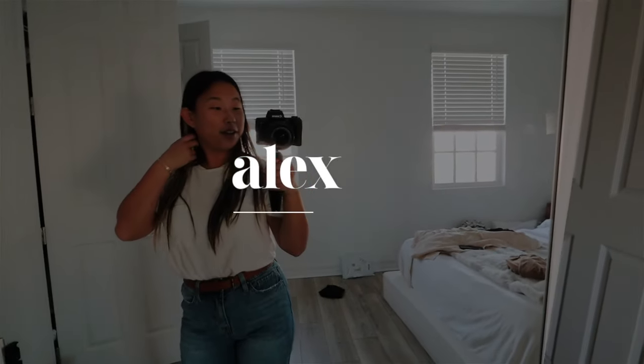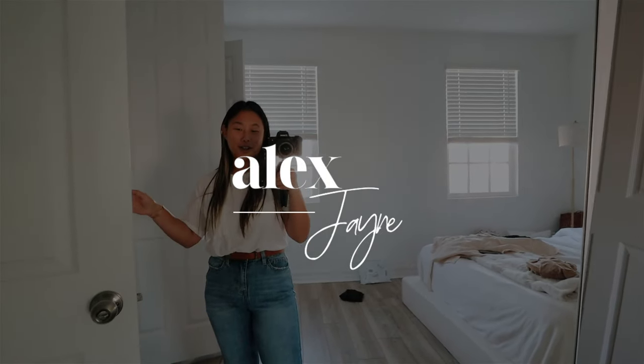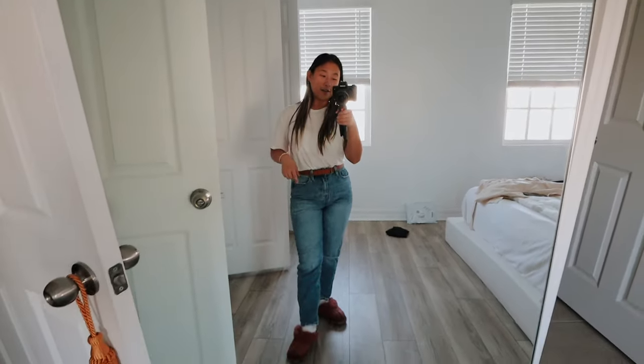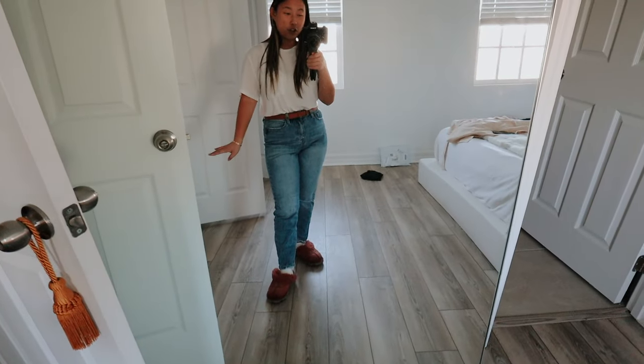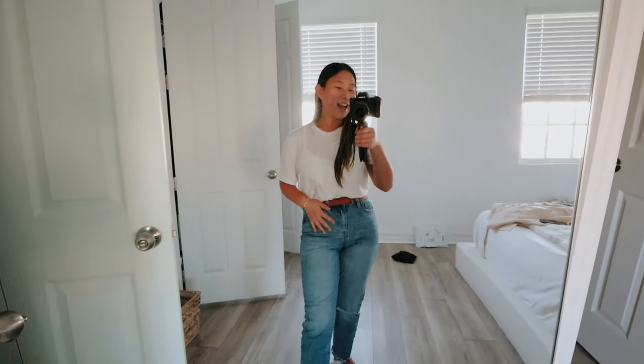Good morning! Welcome to a new vlog. It is Sunday and I'm going to attempt to vlog the entire day because I have a fun-filled day planned. This is the outfit - I'm just gonna wear white tennis shoes. I'm going to a farmer's market. I think this outfit's cute and casual. I kept changing and didn't know what to wear, but you can never go wrong with a white blouse t-shirt with a little pocket detail and jeans.